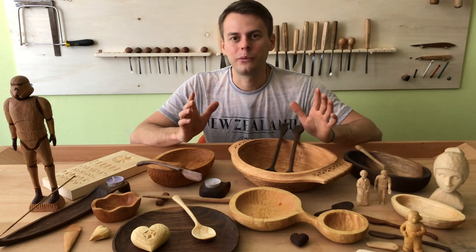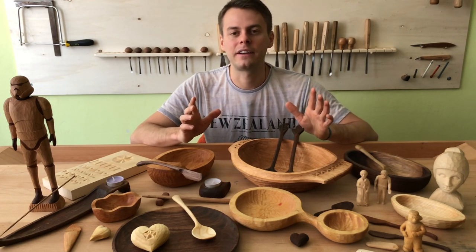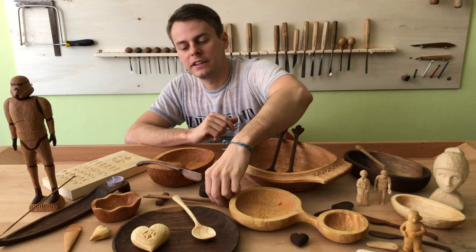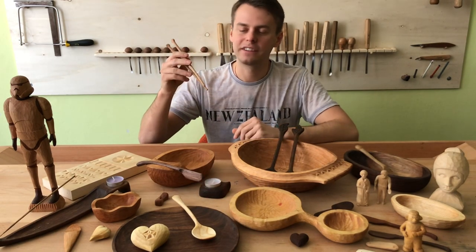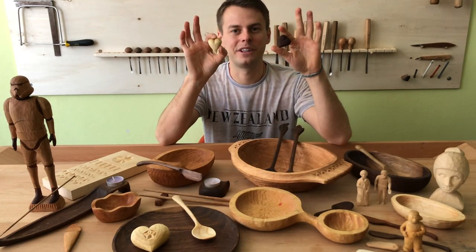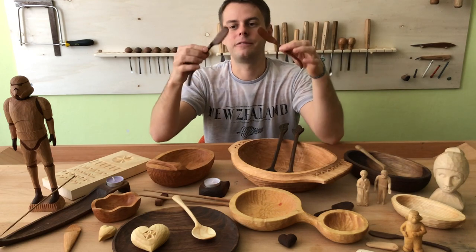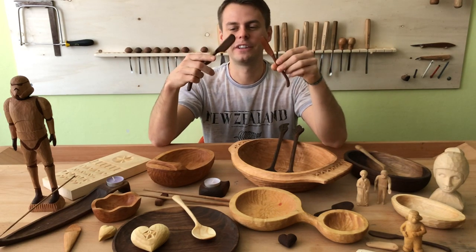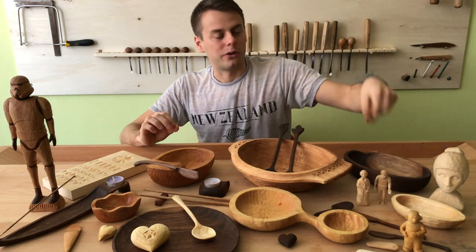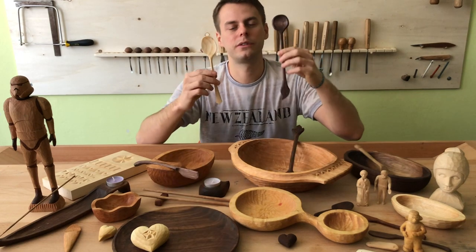People usually start with buying a wood carving knife. You can make quite a lot of things with it. For instance it can be wooden chopsticks or little hearts like this. These are really nice gifts, or you can create knives for your kitchen with it — they are really nice to use. Or a fork you can eat with, and you can also make spoons with it.